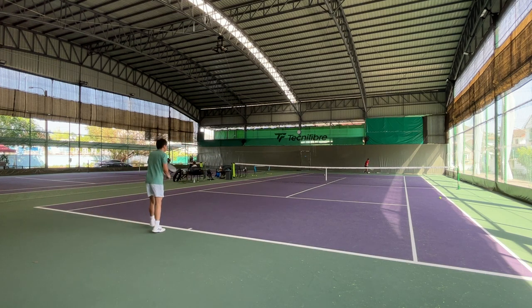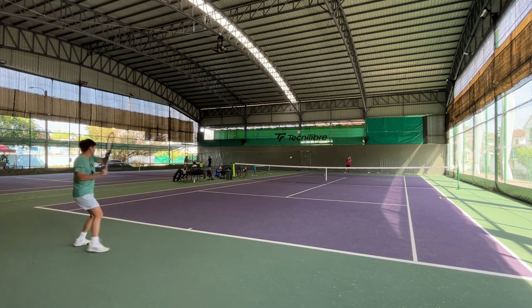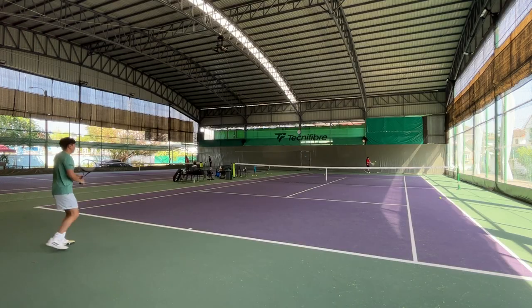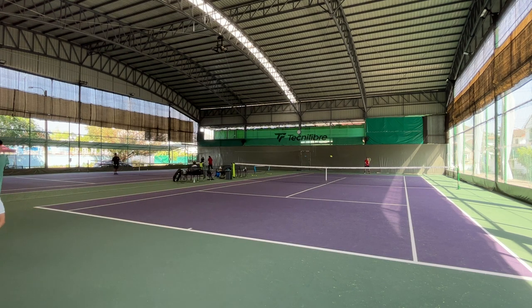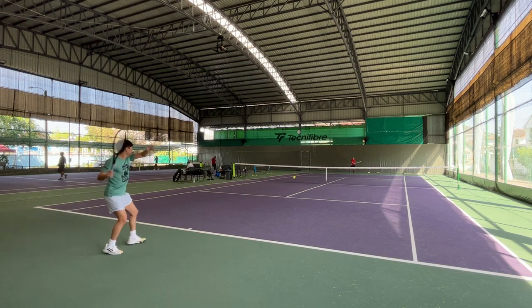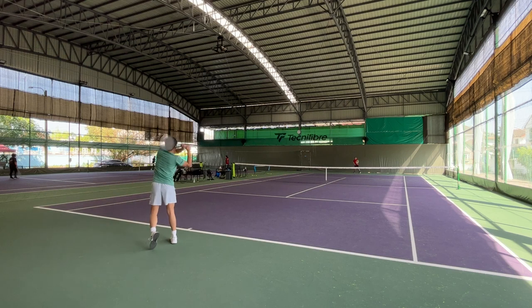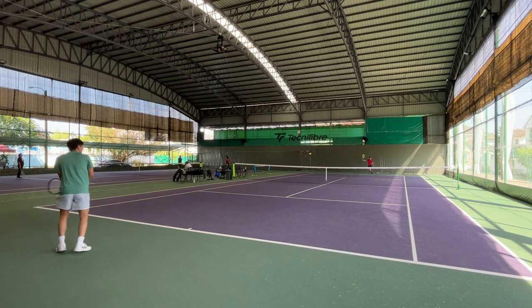In theory, it should generate more topspin than other strings. Looking at Yonex's chart, they place the Poly Tour REV in the firm and responsive quadrant. It does play firmer than the Poly Tour Pro, but for me the string feels muted and a bit mushy compared to other polyester strings on the market like Torbysoft, Hyper-G, Ice Cold, etc. I don't feel much crispiness in the string bed and I don't consider it a responsive string.